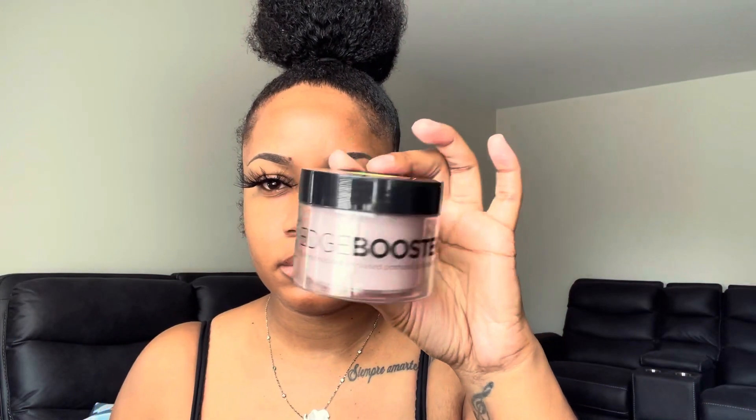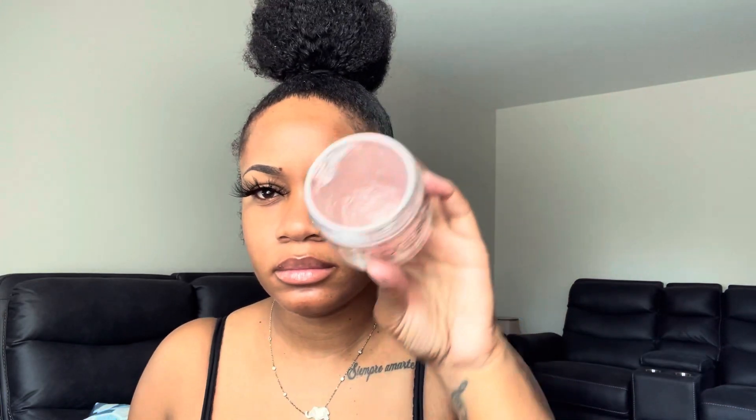I'm going to take this double-sided edge brush that I got from my VisualPy store, and brush my baby hair down to see how much length I have. I'm not really going for a crazy look today — something simple. I'm going to use the Edge Booster Edge Control, which is the same line as the styling gel, same scent, and use that to lay my edges down.